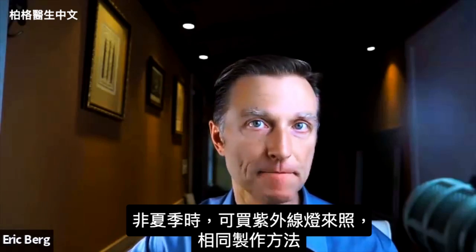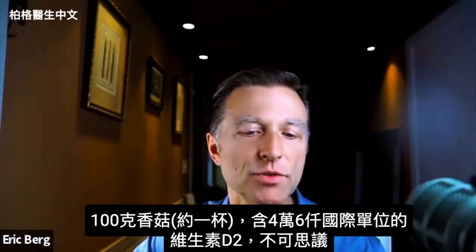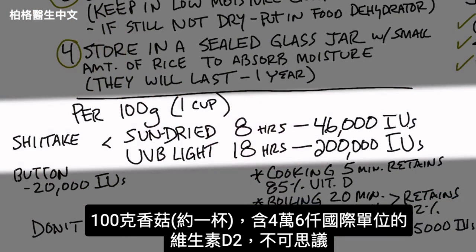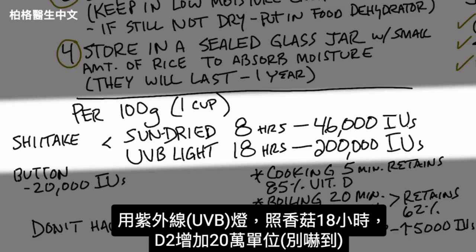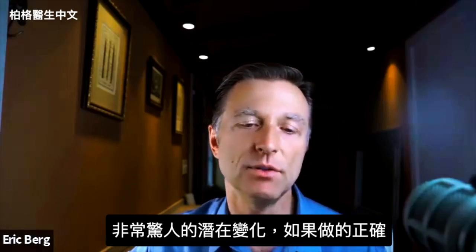If it's not summertime, you can buy a UV light and do the same exact procedure. Check this out: 100 grams — roughly one cup of shiitake mushrooms — can give you up to 46,000 IUs of vitamin D2. That is incredible. When you use a light with UVB radiation and expose shiitake mushrooms for 18 hours, you could potentially boost the vitamin D2 to well over 200,000 IUs of vitamin D. This is mind-blowing, but that's the potential conversion if you did that.